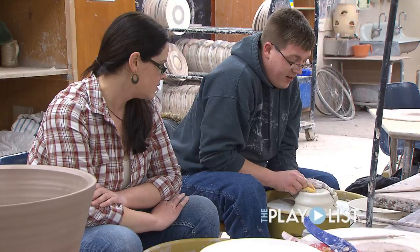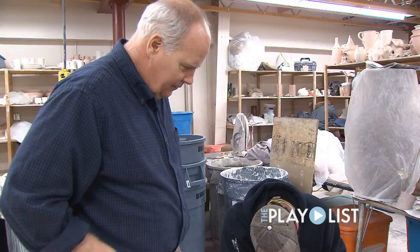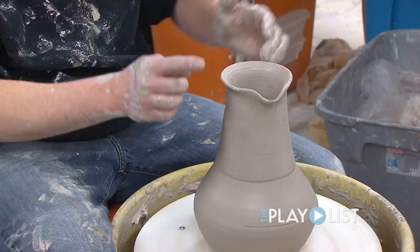I see them as equals, even at the beginning. We're at Lake Superior College and my role here is to teach people, or lead people, into the realm of creativity and ceramics.